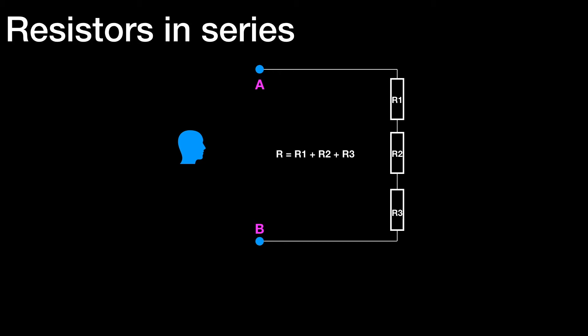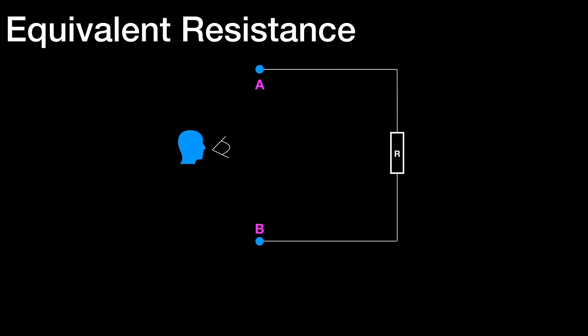Now, if we have three resistors in series — R1, R2, and R3 — then the equivalent resistance R is equal to R1 plus R2 plus R3. There's the equivalent resistance of R1, R2, and R3. For the person looking in at AB, or indeed if there was a battery there, the current would flow exactly the same magnitude whether there were three resistors or a single resistor which has the same value as the three resistors combined.